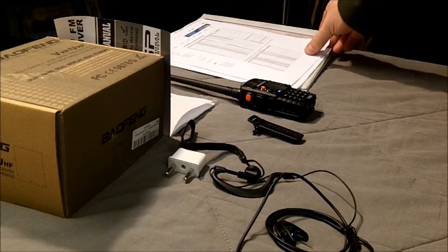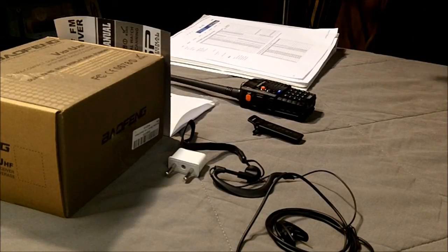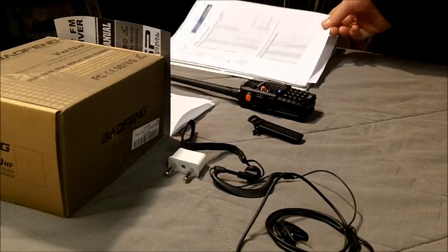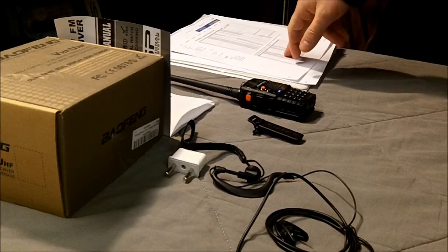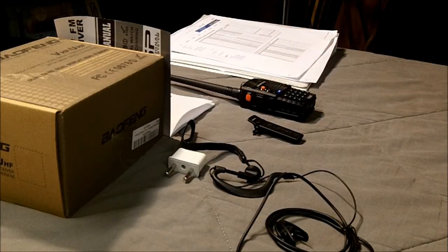So, a comms plan. I've got a binder — an old three-ring binder — that I'm going to start building a comms plan in. For one, I'm going to start printing off stuff like the frequencies for FRS and GMRS, the NOAA weather radio frequencies for my local area, and maybe other areas that I plan on going to in case of an emergency.